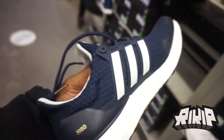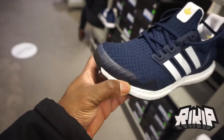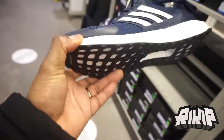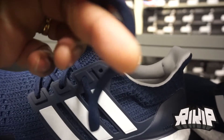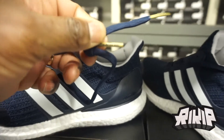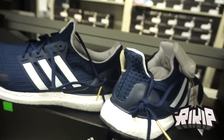This is a runner shoe — do your research if you don't know Terry Fox. It's the 48th anniversary. You can see the runner shoe material on the front toe box. On the inside it says '40 Year Marathon of Hope.' It also says Thunder Bay on one side and St. John's on the other — let me see if I can zoom in.